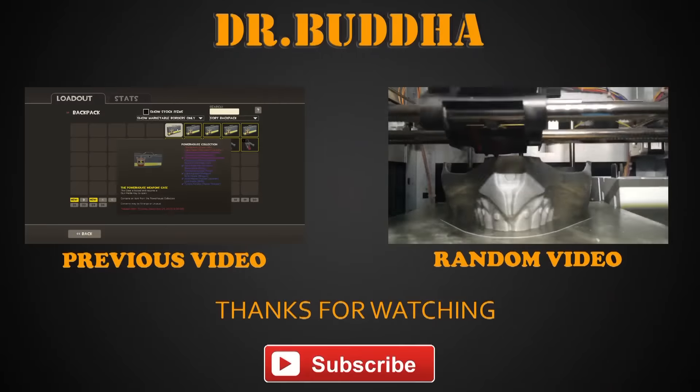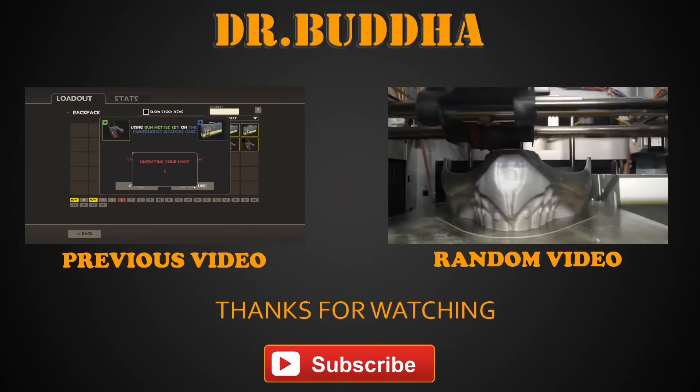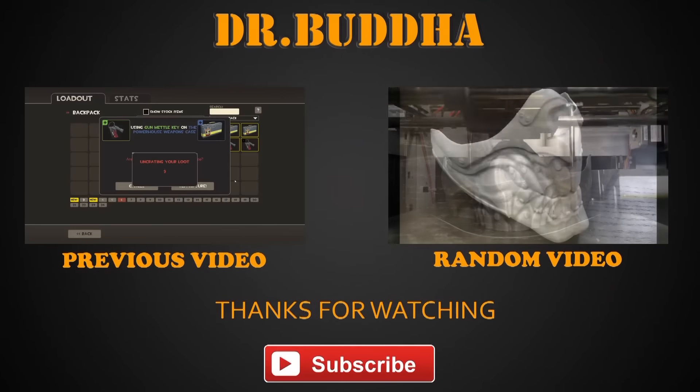Once upon a time, there was a man who did not subscribe to Dr. Buddha's channel. And then he died.